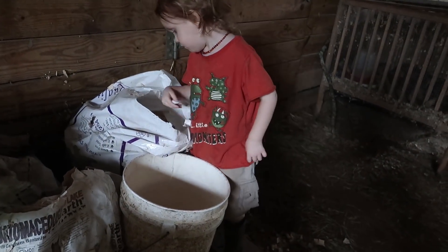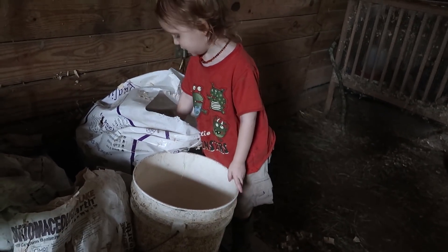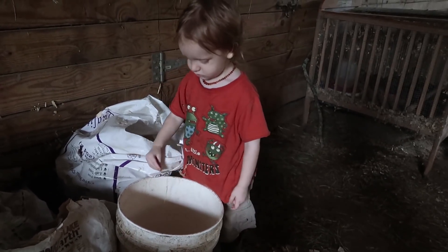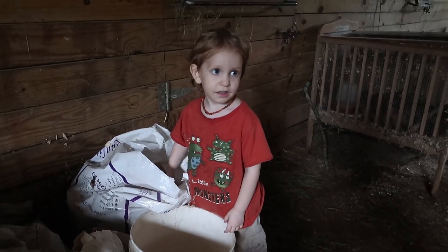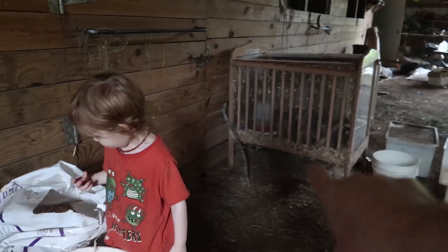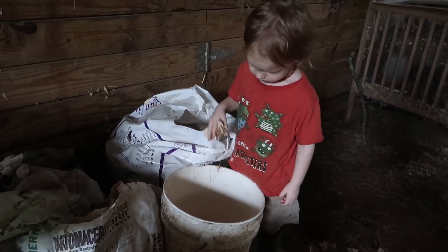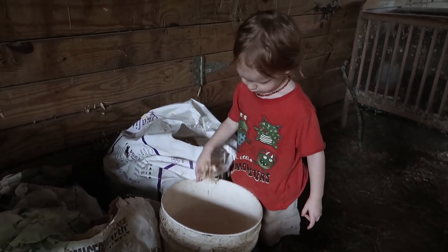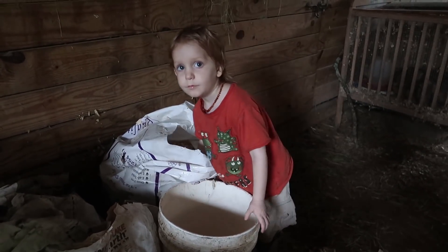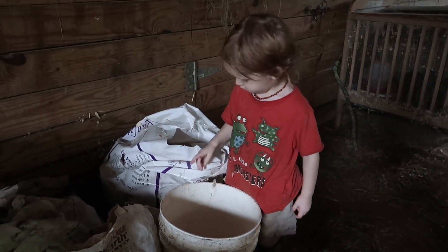What are you doing, Liam? You filling the shaving bucket up. And what are we going to use those shavings for? For the quail. So the quail babies need a new layer of shavings to freshen it up. I do a new layer of shavings, really thick, and then at the end of the week I dump it all out and they get a fresh bedding starting over.